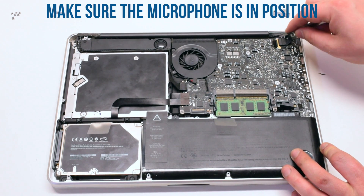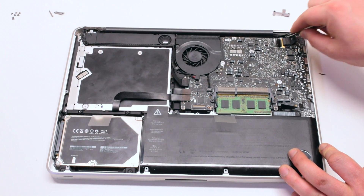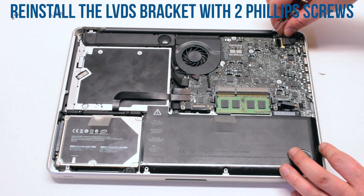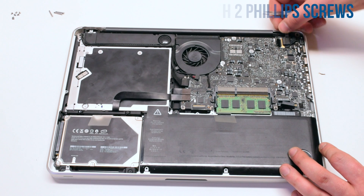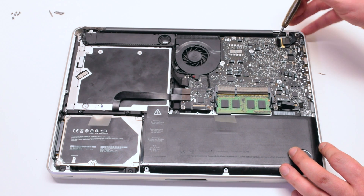Make sure that the microphone is in the correct position — otherwise, the microphone quality might be in jeopardy. Reinstall the LVDS bracket on top of the microphone and screw it in with two Phillips head screws.